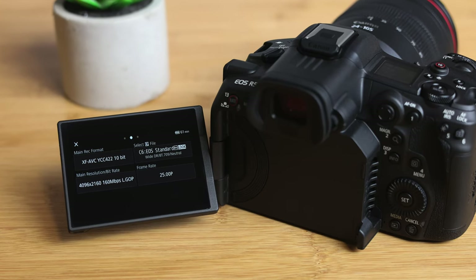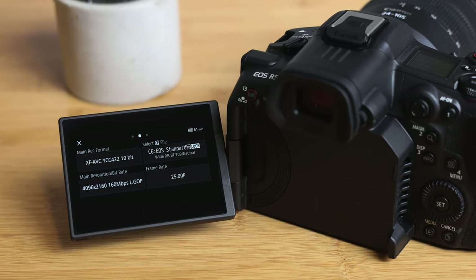The first format I recorded in was 4K 10-bit 25p LongGOP XAVC. The fan didn't come on once — it was set to auto and the camera decided it didn't need it. I got 68 minutes and 26 seconds from the battery, from starting recording to the camera shutting down. That's pretty impressive for such a small battery.